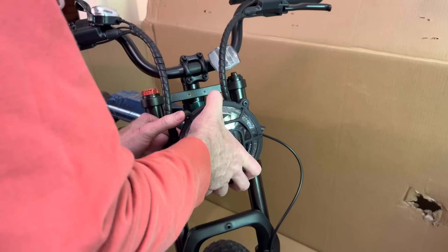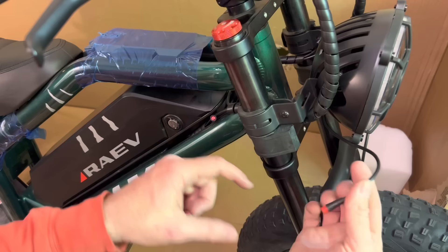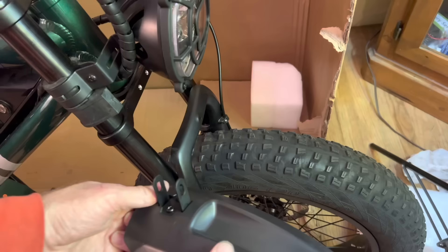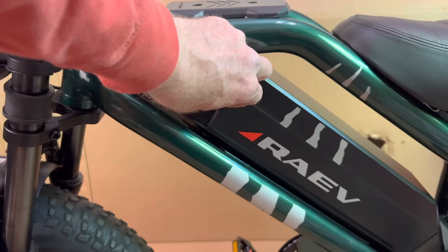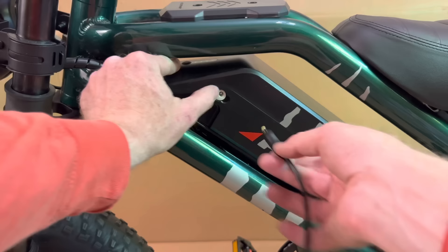The headlight goes on with two bolts on either side, and there is a cord that comes out of the bottom — not the top. Use the two bolts, one on each side, to hold the headlight in place, and then it's pretty obvious where you plug it in — there in the red spot. Mount it over the forks, not under the forks.